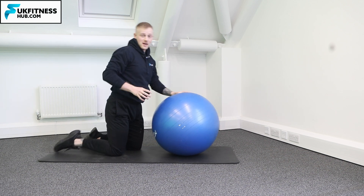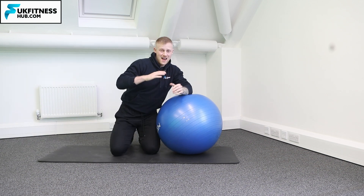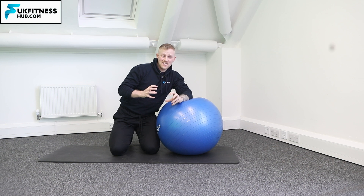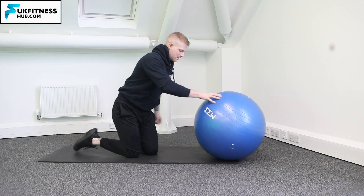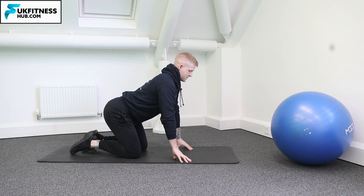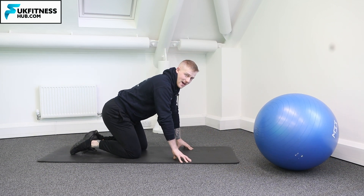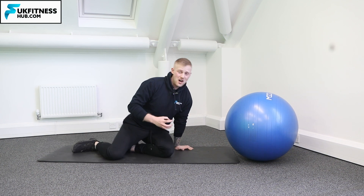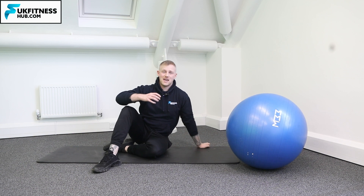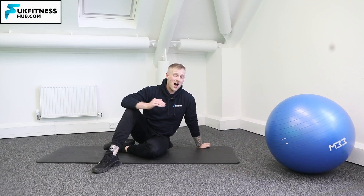What you don't want to do is come forwards with the lower back arching excessively. You don't want to bring the hips too far down where you've almost got this excessive curve of the lower back. If you're coming down and you're feeling the lower back, the chances are you're not bringing the hips into a position where they're high enough.